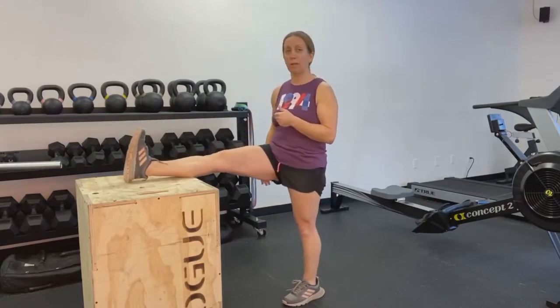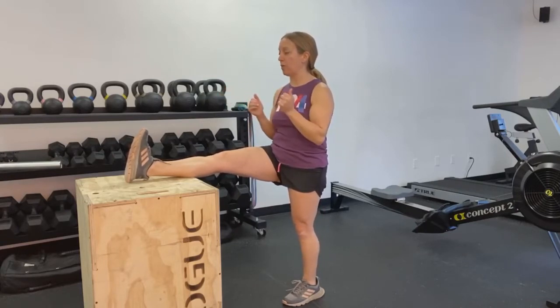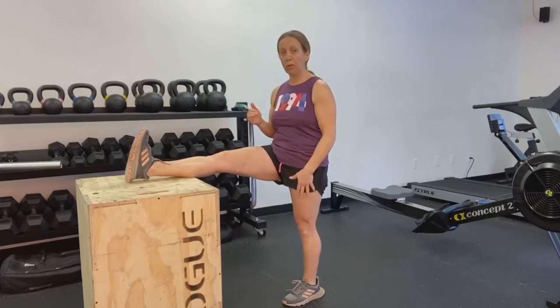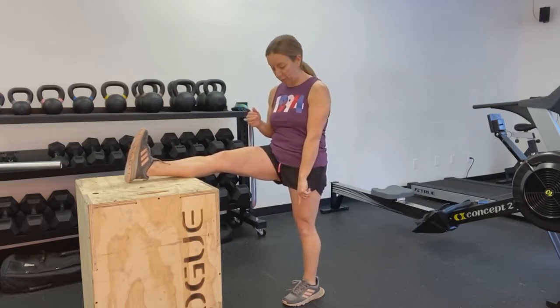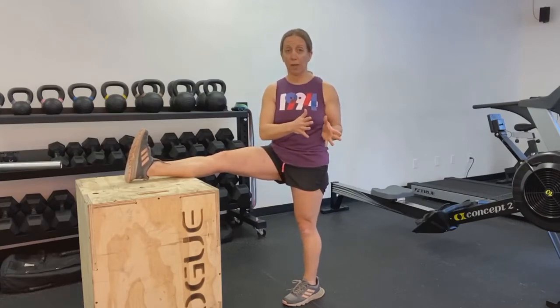We're going to first start with a hamstring stretch. You want to pick an object that is up to the height of your hip — everybody's a little different, so I'm going to use my Rogue Box. I'm going to show you using my right leg first. We're going to put the foot up onto the box — you could use a kitchen table or counter surface — and make sure your body is nice and square up to the object in front of you. Also make sure that the foot on the ground has the toes facing in; we're not rotating or opening up the body when we do this.